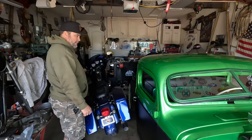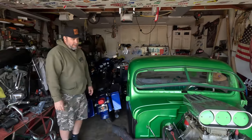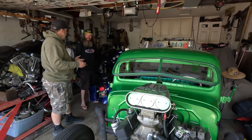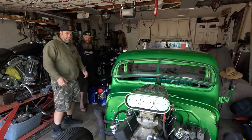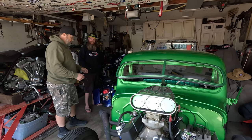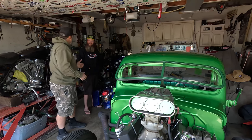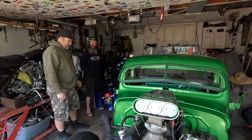Me and my wife built this together — she was out here sanding on the frame. It had to be an automatic because she doesn't want to drive a stick, so she goes out and cruises it. As a father with hot rods, you do what you have to — ratchet-strapping the booster seats into the jeep and all that.